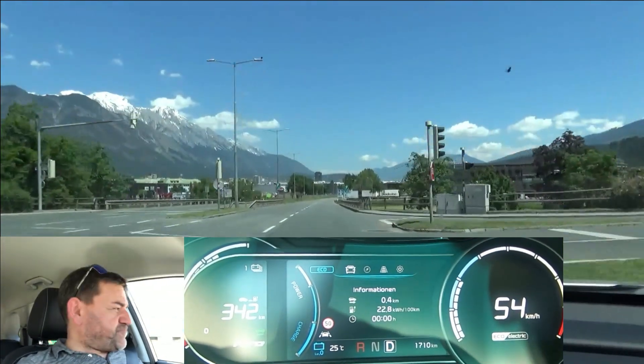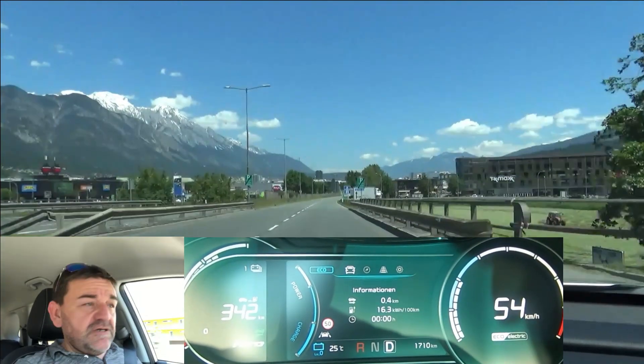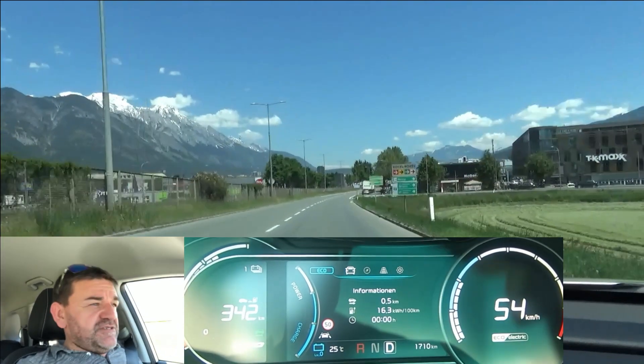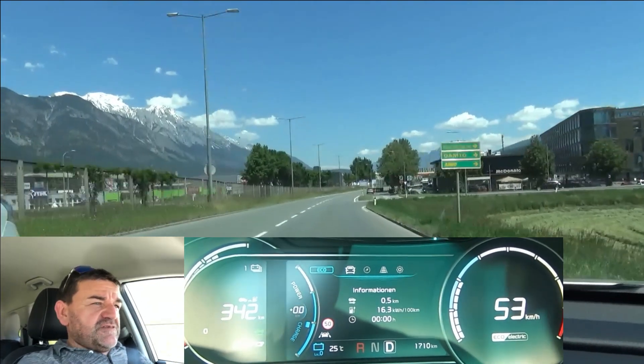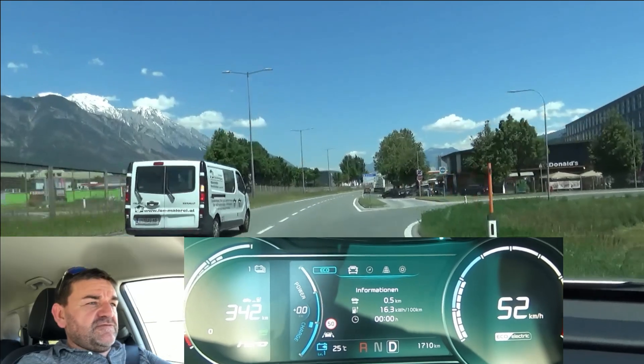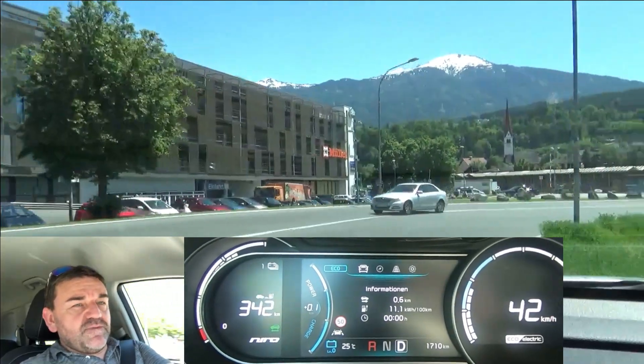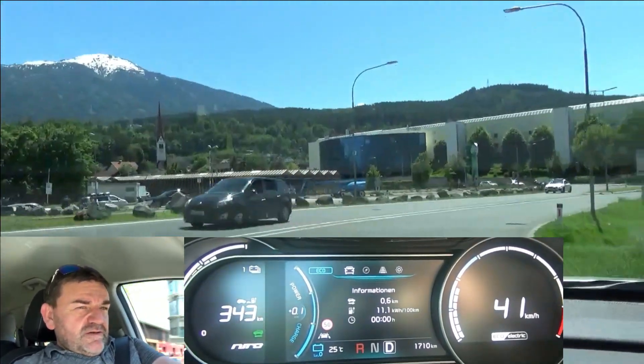How does this test look like? I do four laps of a circa six-kilometer loop in city traffic. The first two laps I try to let the car coast as much as possible, and in laps three and four I try to regenerate as much energy as possible. After every lap we check the overall consumption, and at the end we analyze the data.